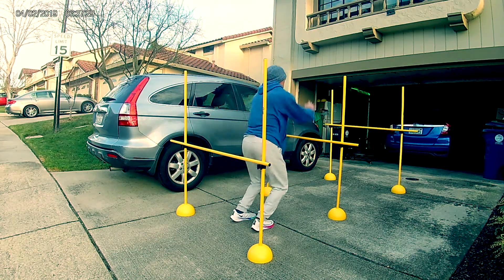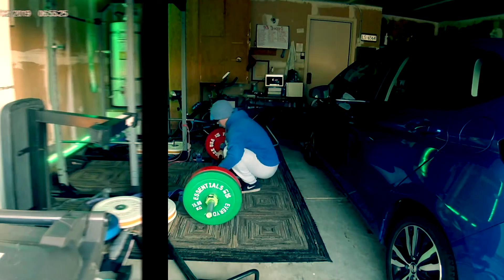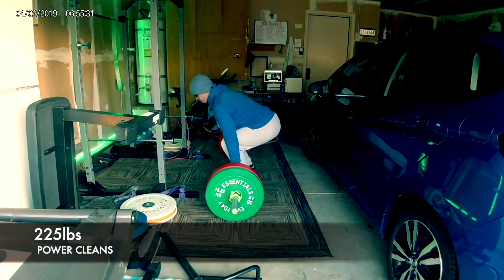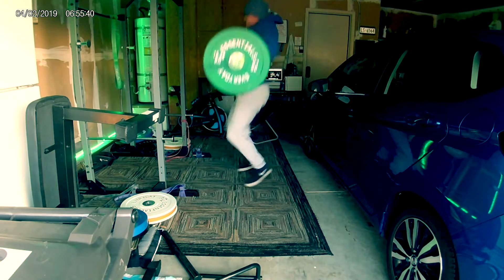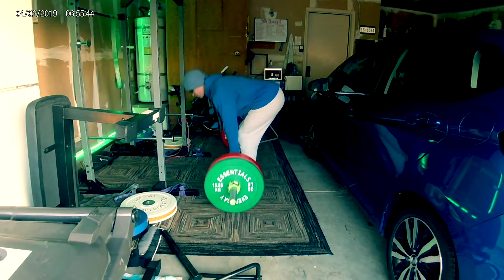As you can see I started off with hurdle jumps. I did my normal warm-up — some massage gun, some biking — and then I went into hurdle jumps. I basically did this until I felt warm enough to go into my power cleans, so I ended up doing like six or seven sets.